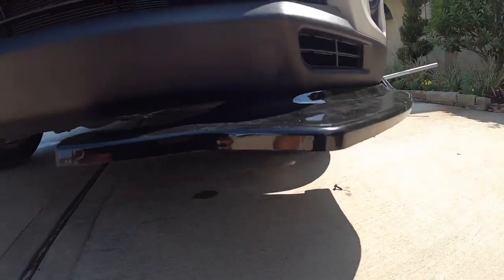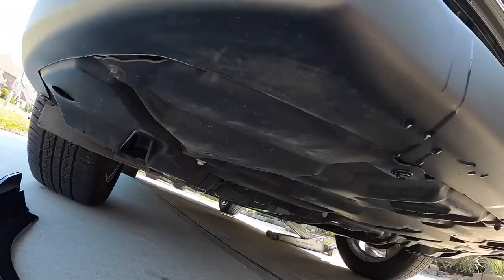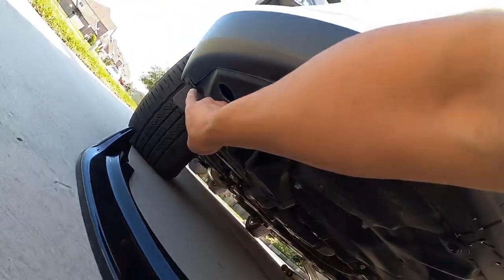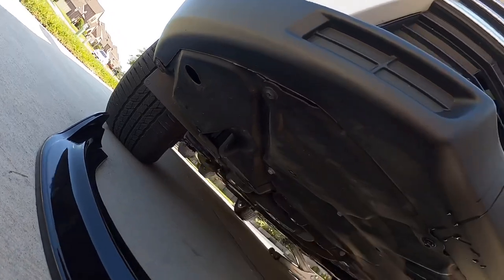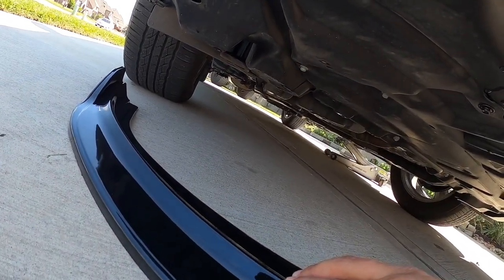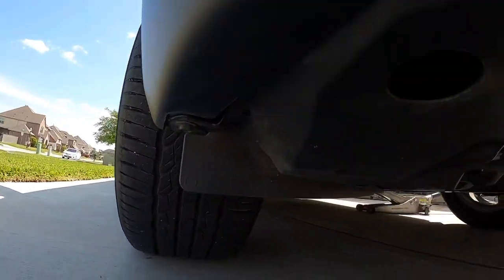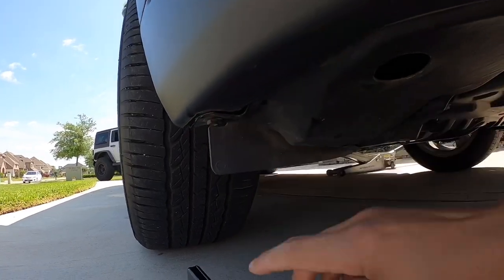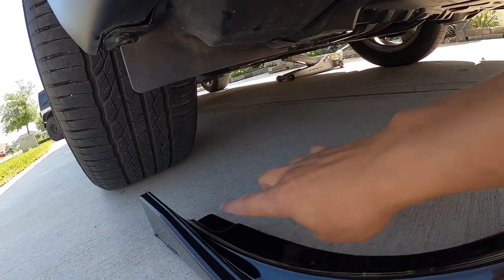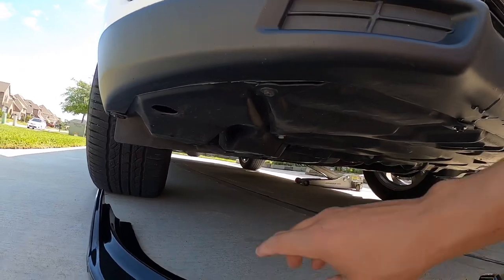I got one side on. One thing I noticed is when you are lining up the side piece, you have to remove the corner bolt or else it's not going to go on right and won't sit flush. You definitely need to remove that corner lower 10 millimeter bolt right here on the very corner, then it'll be secured with the new Phillips screws you're going to put in.